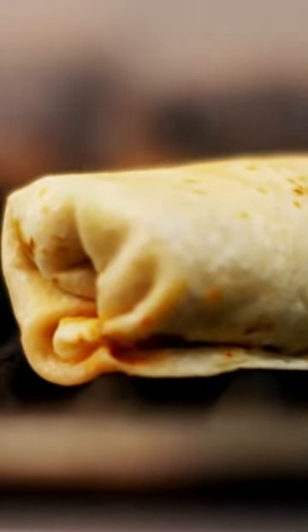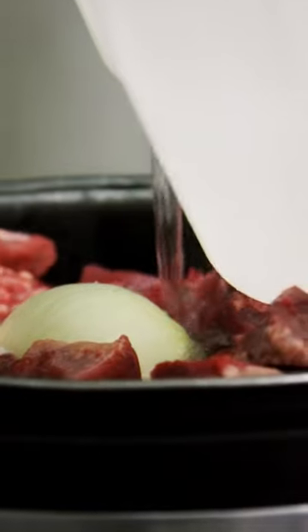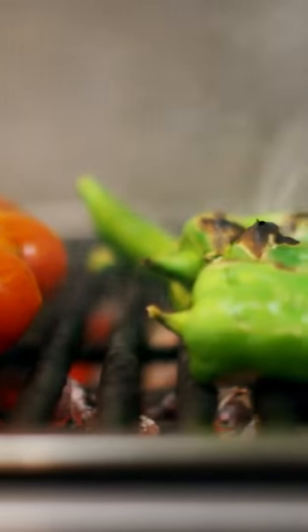What is a chivichanga? What makes it a chivichanga is the filling — a burrito with a guisado inside, like a stewed, shredded beef, grilled tomatoes, grilled Anaheim chilies, cheeses, spices. Chivichanga.